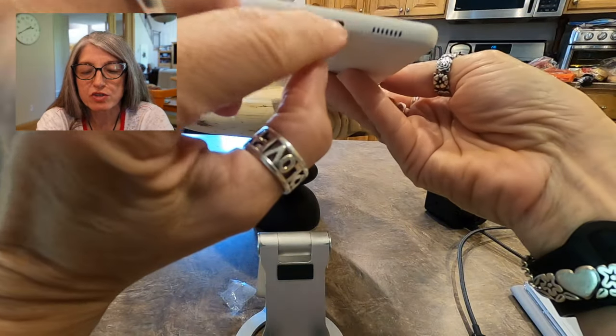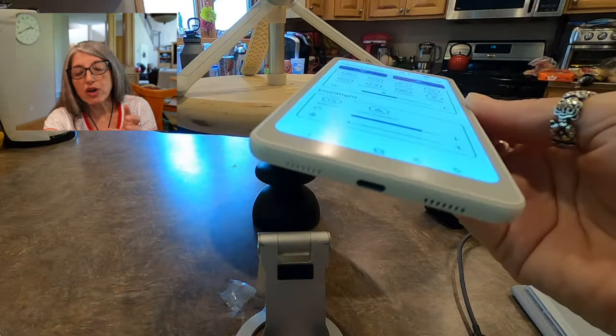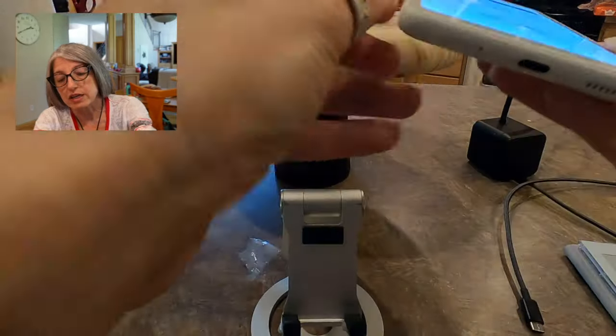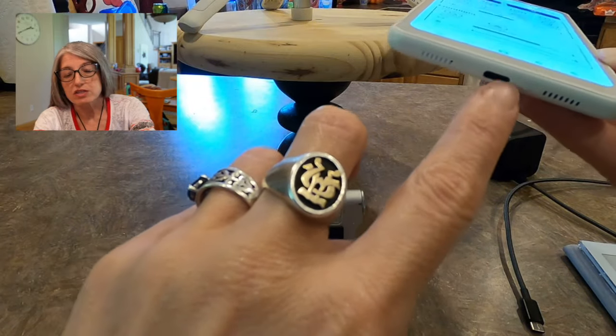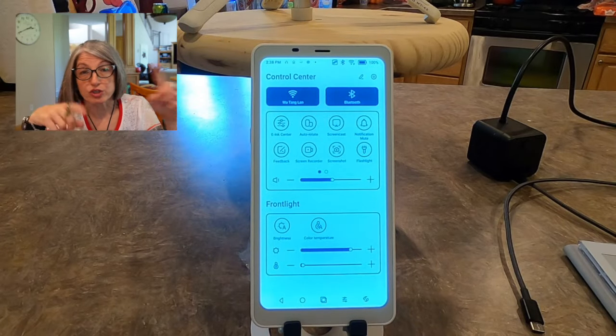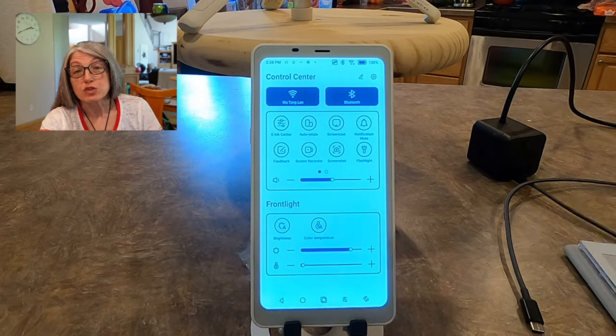There's your USB-C port, which I believe if you have USB-C headphones you can plug those in, but of course it has Bluetooth. If you have plug-in USB-C headphones, it is my understanding you can use those. But that port is also for charging and you can plug it into your computer to transfer files, which is pretty slick. I feel like the light is cranked way up — let me turn that down because you're getting an awful view of it.